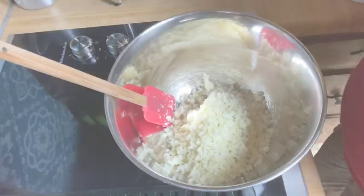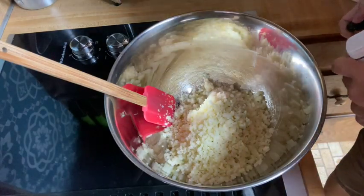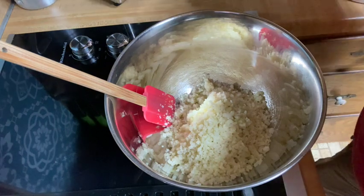Welcome to Ketorific Journey! Tonight's supper is ham steak, a cauliflower grits casserole, and fried eggs. Come along — it's going to be delicious, guaranteed.